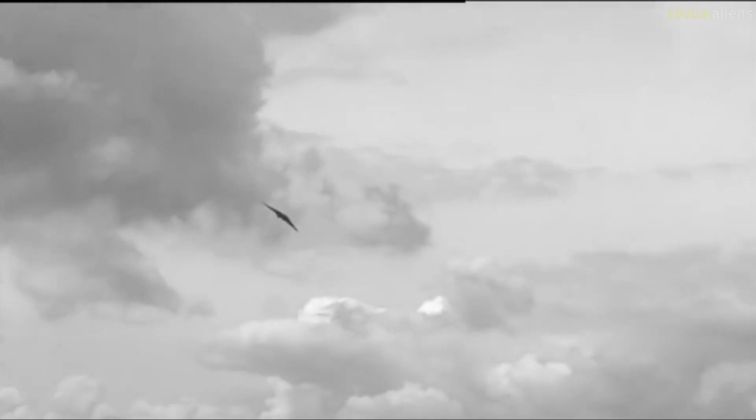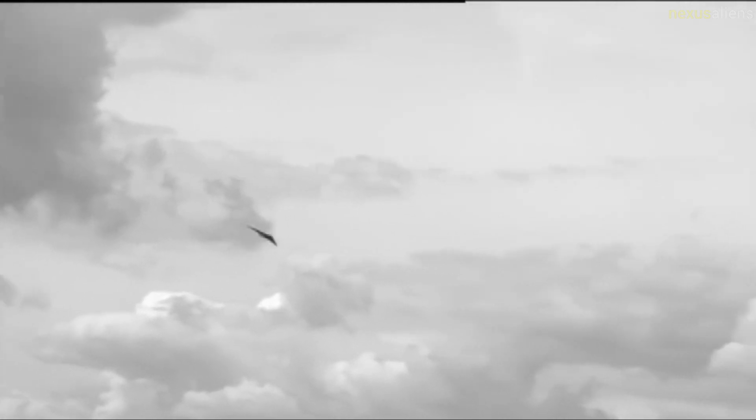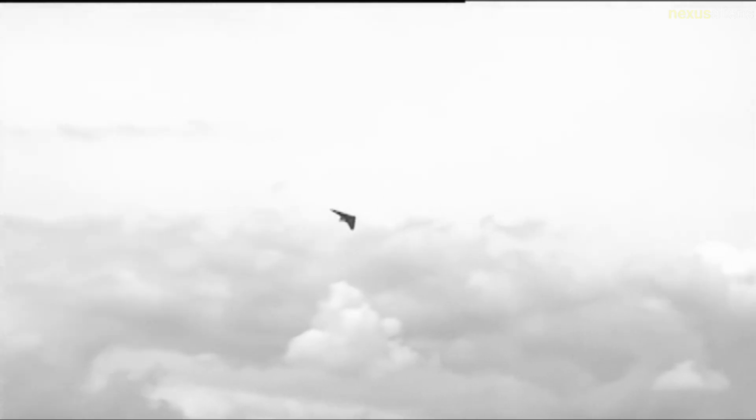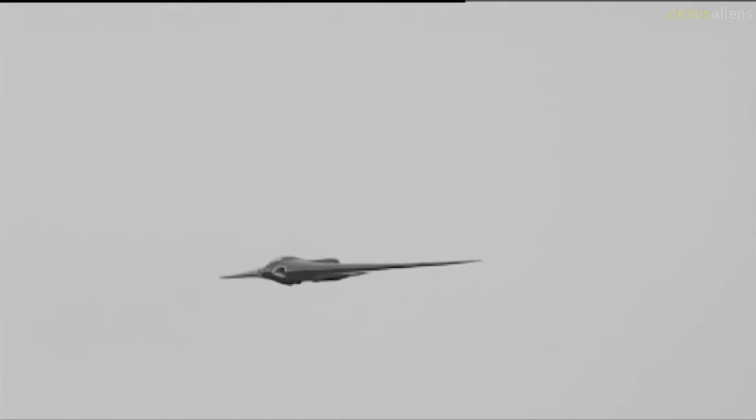Northrop Grumman built a full-size non-flying reproduction of the V3 made out of wood primarily, unlike the original aircraft which had an extensive steel space frame to which the wooden skin was bolted. The space frame for the real aircraft was made from steel tubes up to 160 millimeters in diameter and provided the entire structure for the center section of the aircraft.